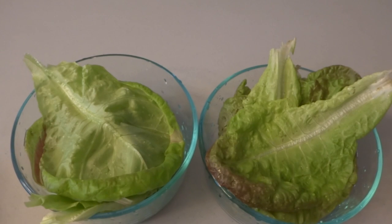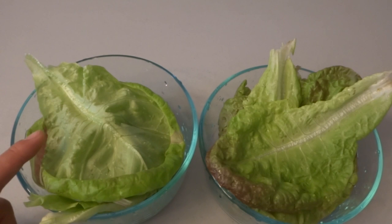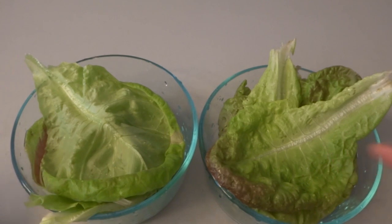Alright guys, so we have selected some leaves from both methods. This here is the hydroponic lettuce and this is the soil lettuce. They are the same variety, though the age is a little bit different — I wasn't able to grow them at the same time. I started the soil one about 15 days earlier, so this one is a little younger.